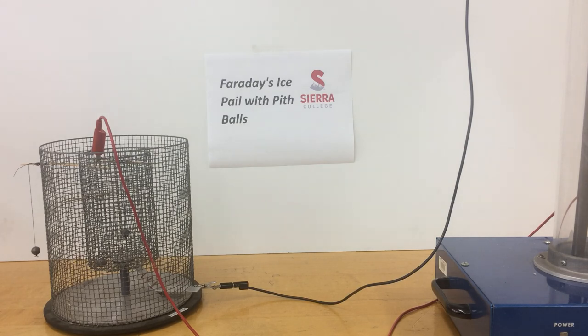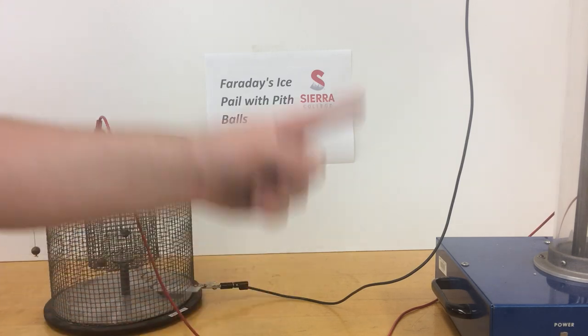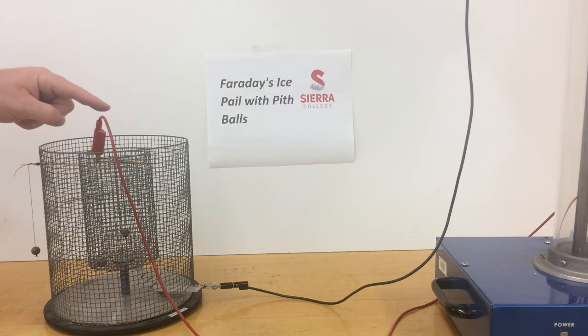On the left we have Faraday's ice pail, which is a wire mesh insulated from an outer wire mesh. We have one lead going to the Van de Graaff generator, another lead going to ground, and there's a pit ball hanging in the middle, one between the two shielding, and one outside.